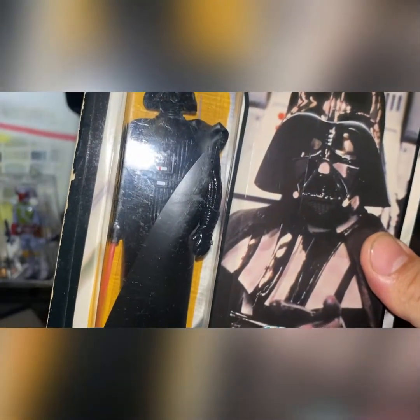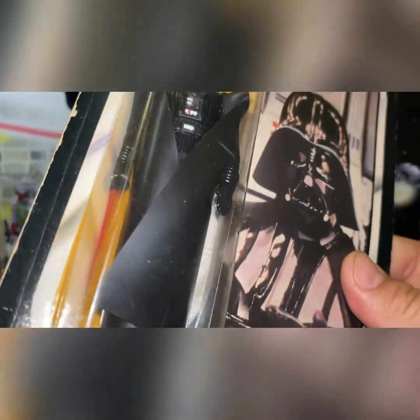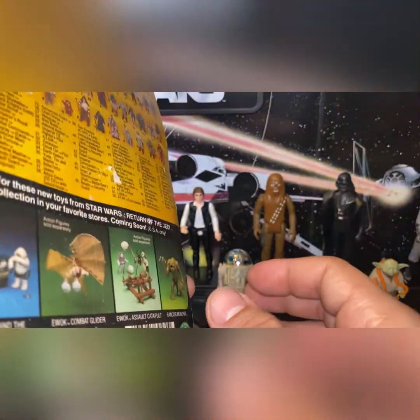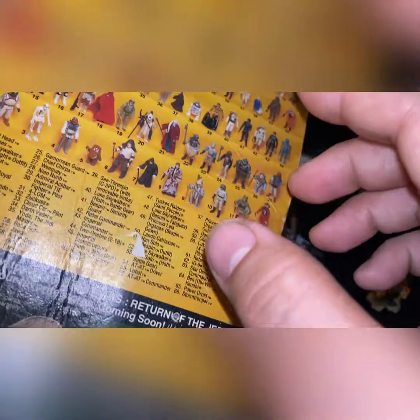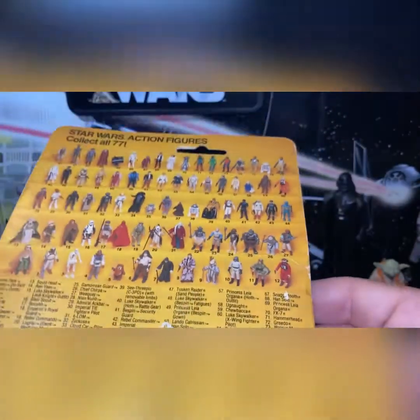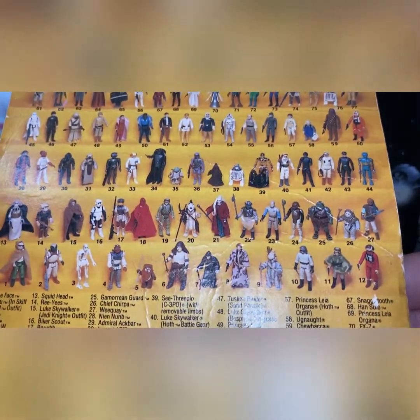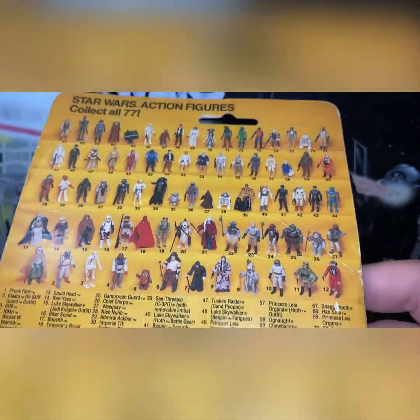These were Lily Ledy figures placed on Kenner card backs and assembled in Mexico. That's why you get the saber the way you have it. The card has maybe a little water damage — I've had this for a very long time. The '77 back here is pretty awesome; I love the packaging, it just looks great.